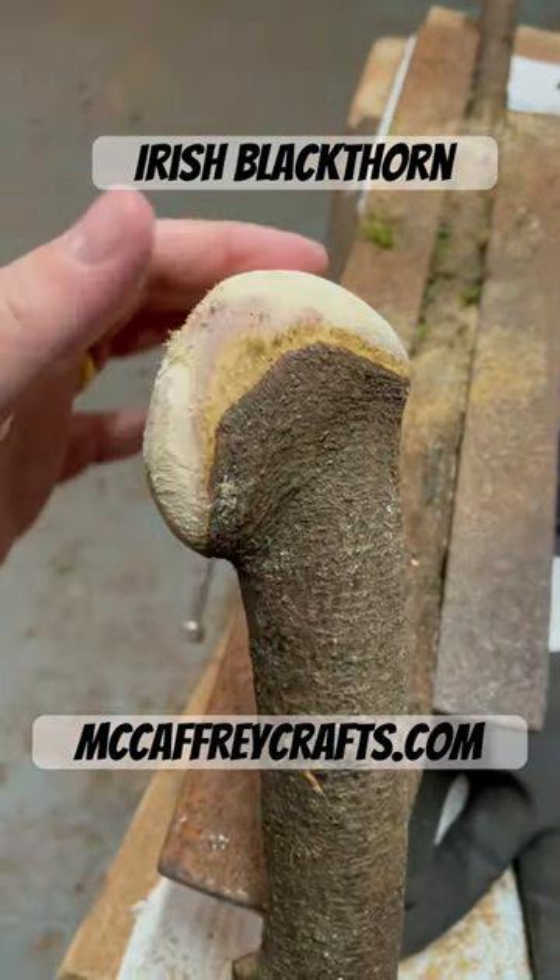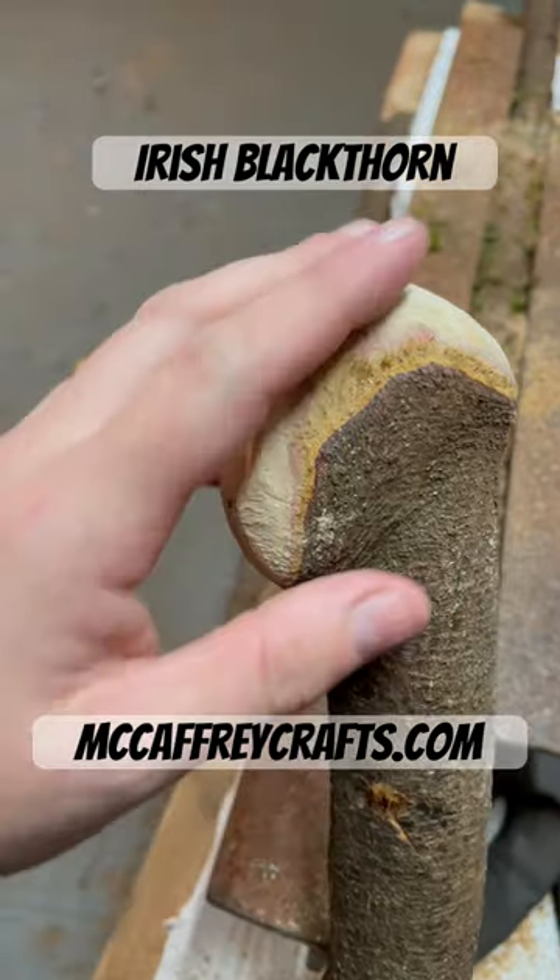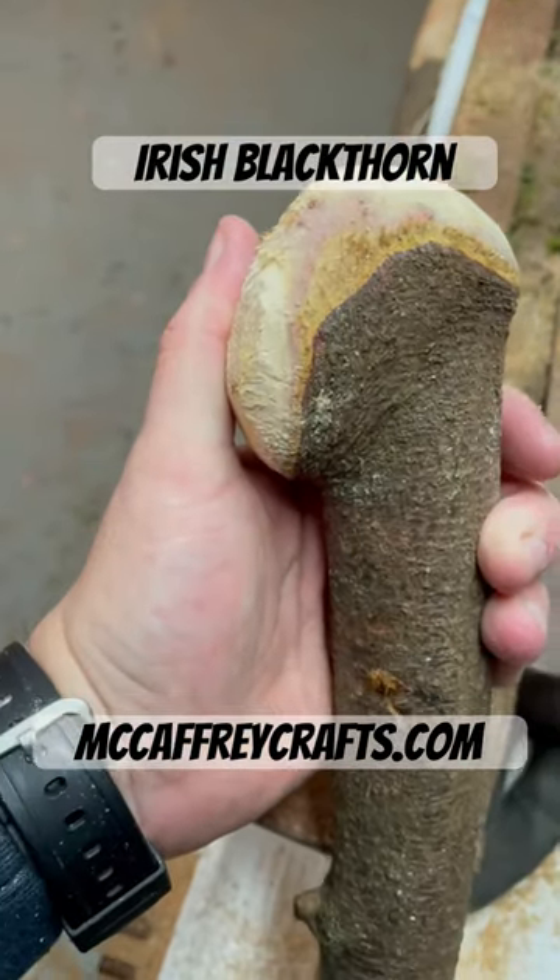After using the rasp, it's time for sanding. You just want to sand it down and make it look smooth — that'll be the next stage.